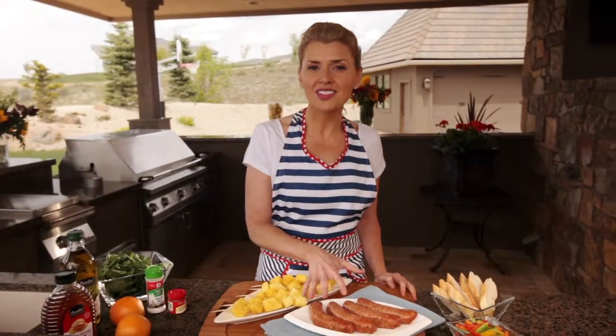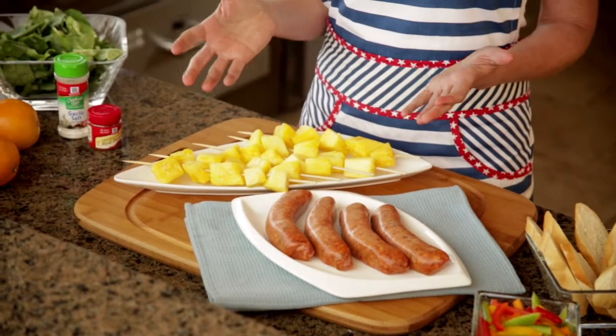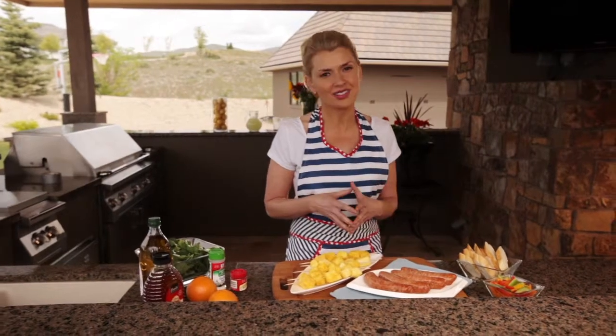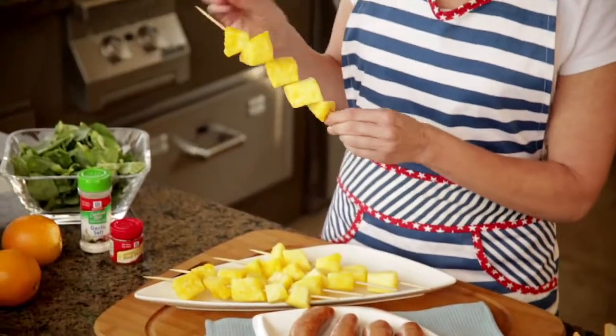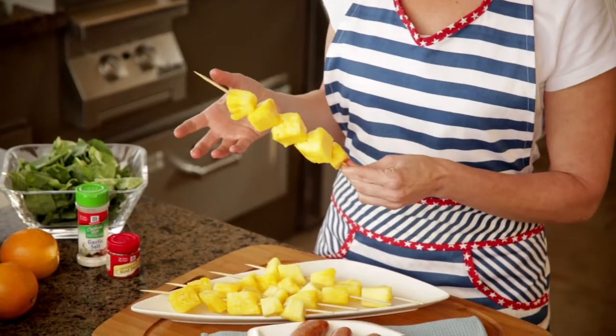I have four sweet pork sausages that I picked up from the meat department, and I chose sweet pork sausage because the dressing for our spinach salad is kind of spicy, so the two go really well together. Then I picked up some pineapple from the fresh cut section, and I loaded them onto skewers — just so they're touching, not crammed together — that way the pineapple will grill evenly, but still stay juicy.